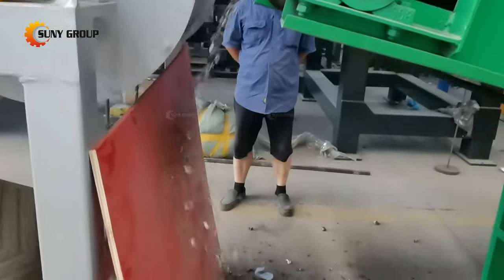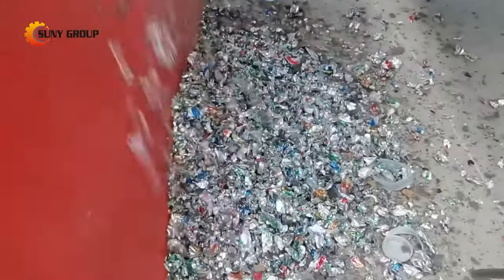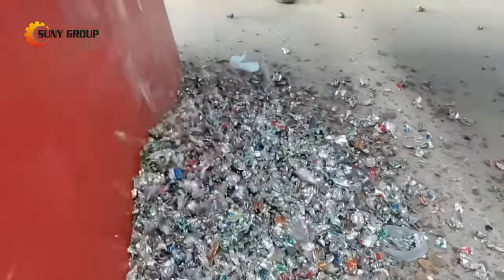Step 3: Magnetic separation for iron removal — some cans may contain iron, so it is necessary to remove the iron to ensure the purity of aluminum.